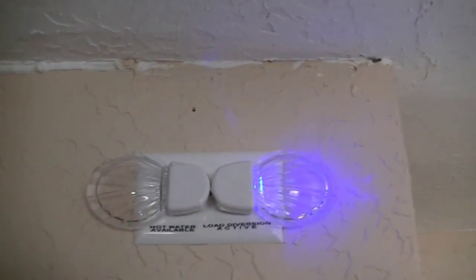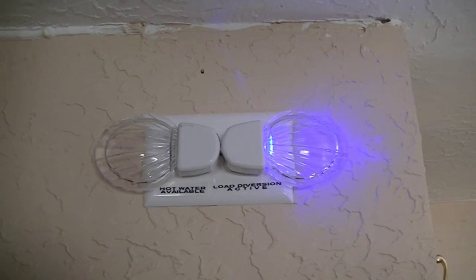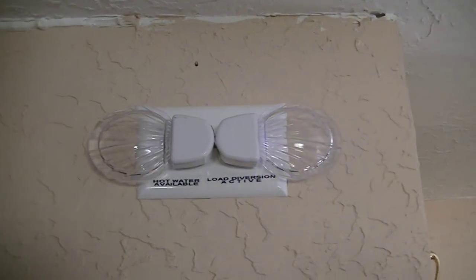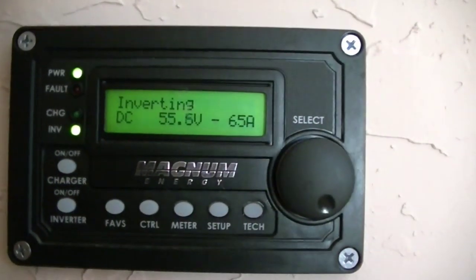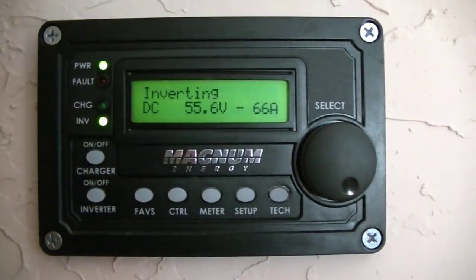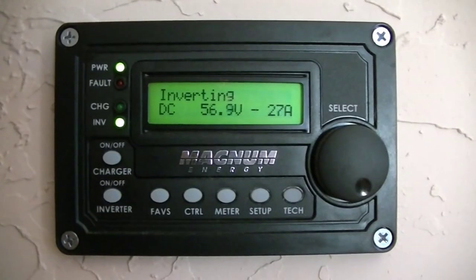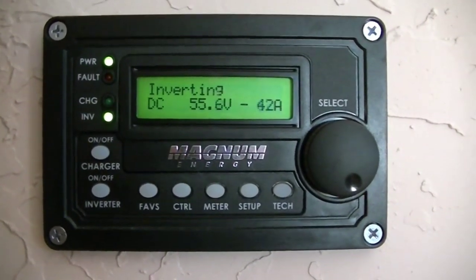It's 9:20 AM, and that's important because you'll see the amount of electricity we're using. This indicator is for the water heater — the blue light on the right blinking shows it's going to the electric water heater. The indicator on the left shows the water heater is hot. On the inverter control panel, we're pulling 65 amps at around 56 volts. It dips down to about 27 volts when the water heater kicks on, corresponding with the blue light.